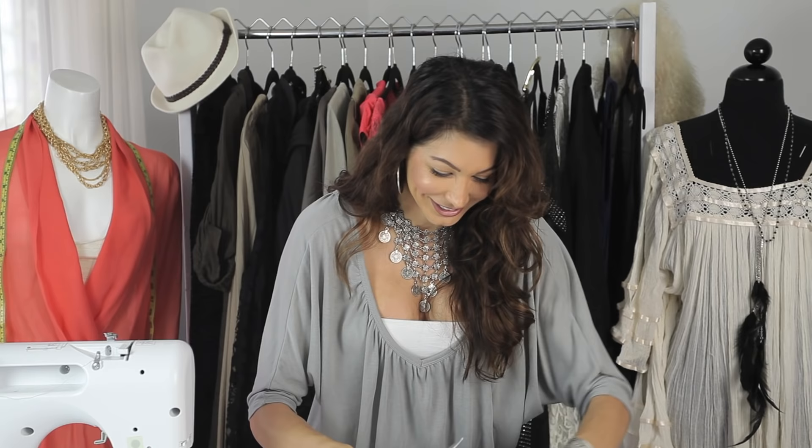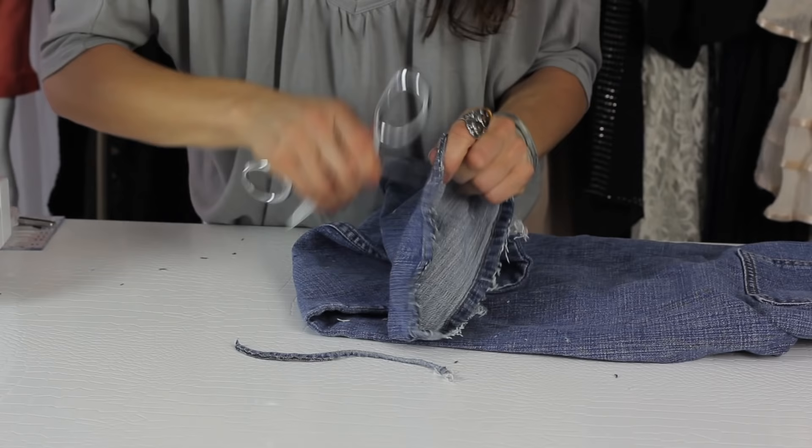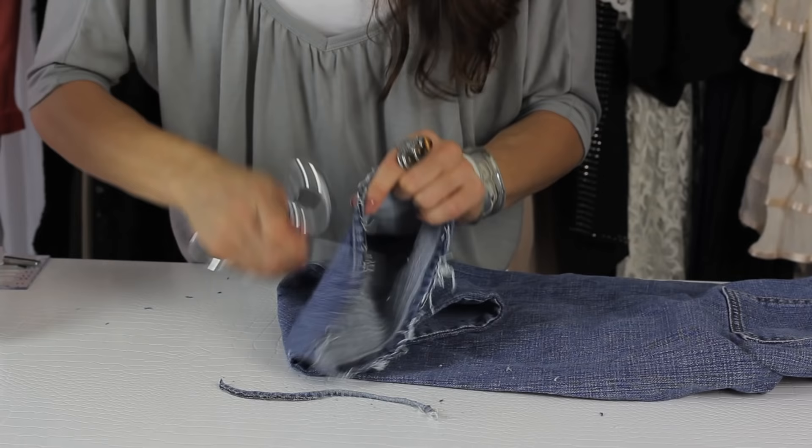And then once you've done that, open your scissors, be careful, hold it sideways and then you're just going to start scraping the edge of the denim and you'll see the strings start to fray. You can do this all the way around and then once you wash it, it's going to get even more frayed.